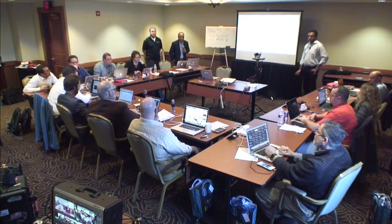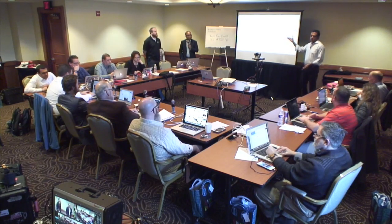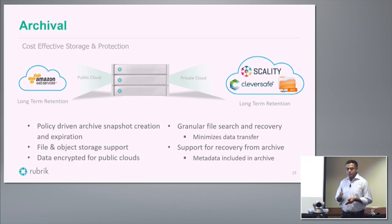Today we're focused on VMware, but Hyper-V and KVM are on the roadmap — we can build an adapter since the software architecture is modular. We also support archiving: define a policy for how long and what to retain locally versus archived. We support public cloud as well as private object stores like Cleversafe and Scality, plus NFS for archive. Rubric allows you to recover files or whole VMs from any of these archive destinations.